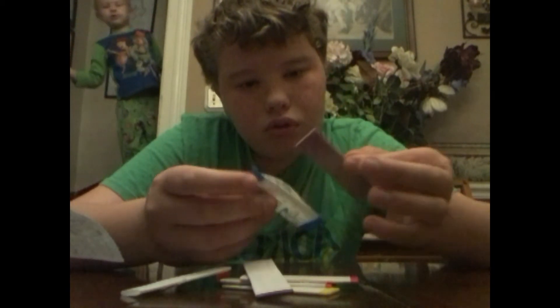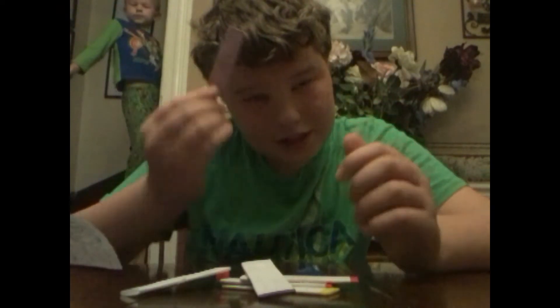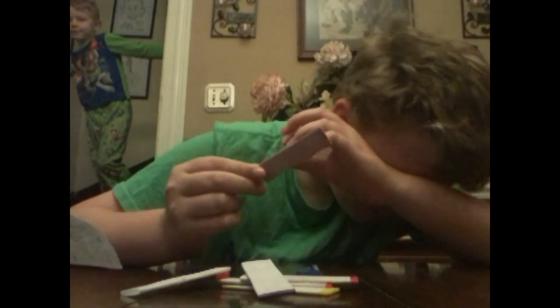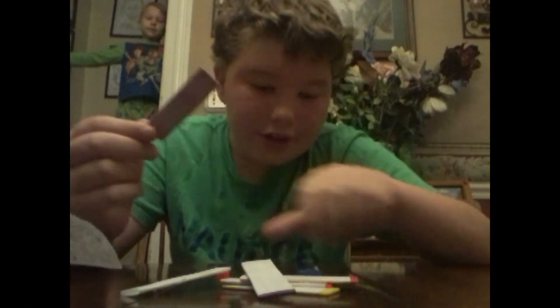Look at that pattern, guys — that's a really nice pattern. Okay, so this gum looks... I think the entire flavor of the gum is in the powder. Ah — headache. Now I don't want to eat this.